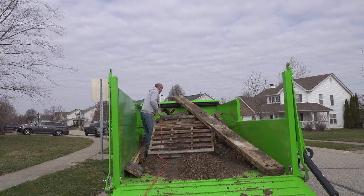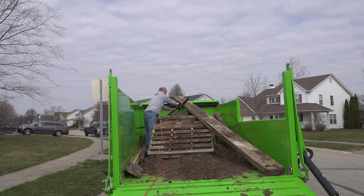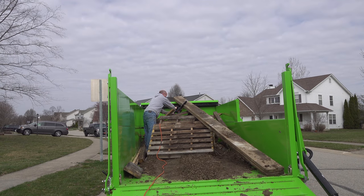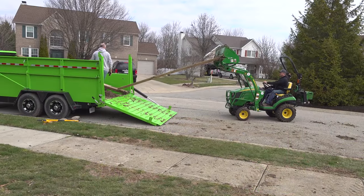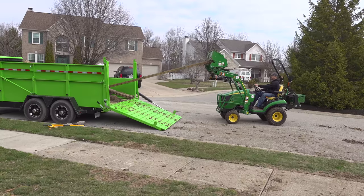Donnie decided he could take his chainsaw and just cut the end off so it doesn't hang over. That way we could still put up our tarp — if that doesn't pinch his chainsaw.